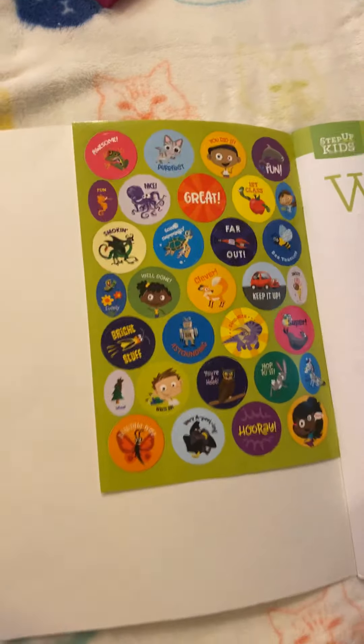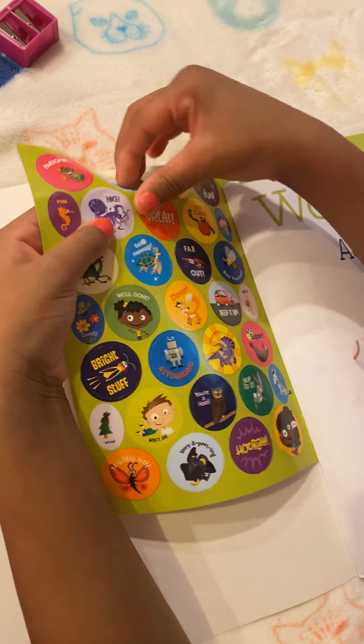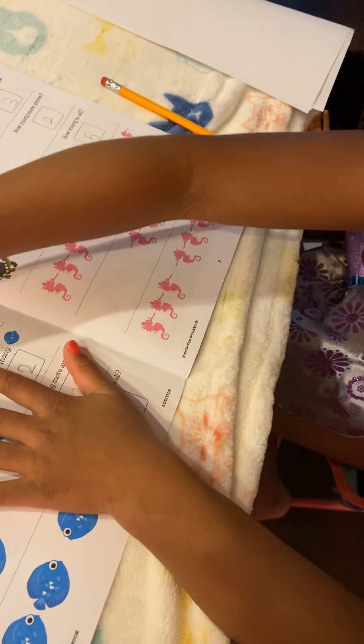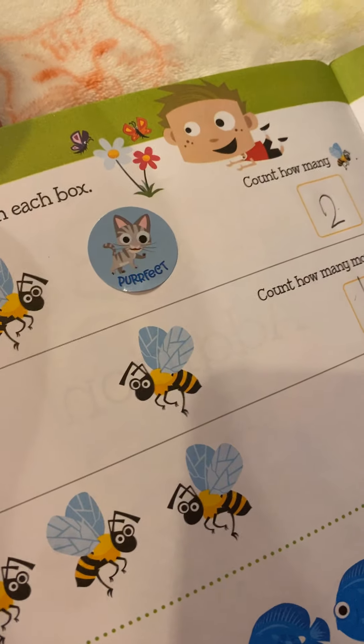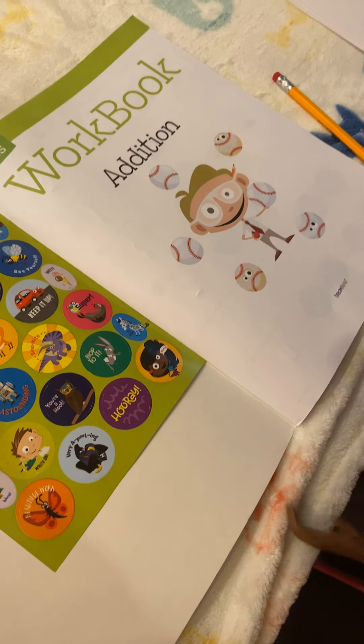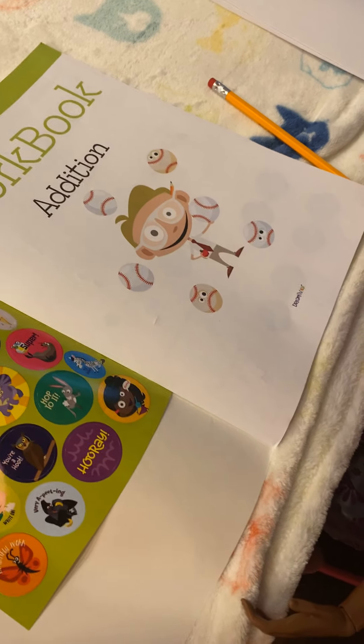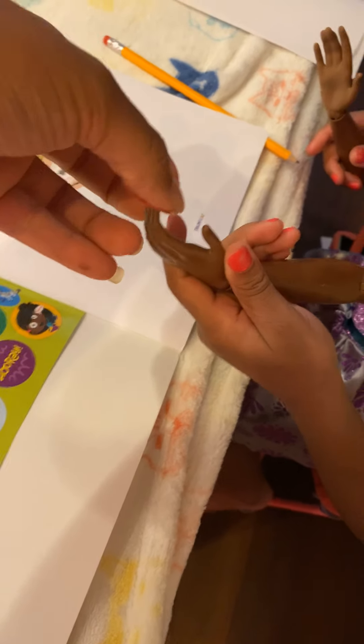Good job, Justice and Jordyn! That means y'all can get a sticker for each one of your pages. So pick a sticker. Take it and put it on your page — and it says perfect. Good job.